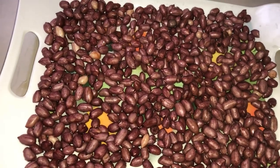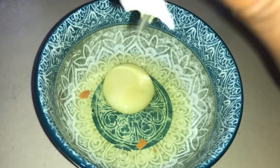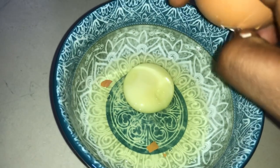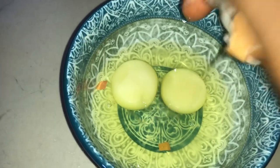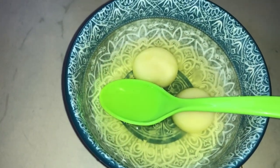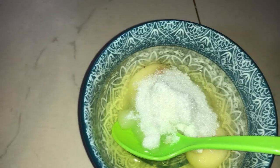While we are drying our peanuts, we begin preparing the things we use for coating the peanuts. For the sugar, I use two tablespoons — you can use more to your preference.